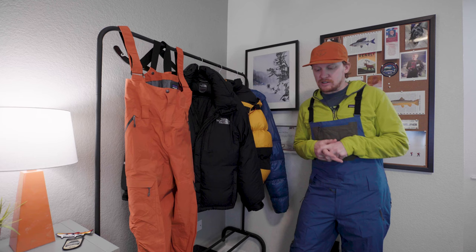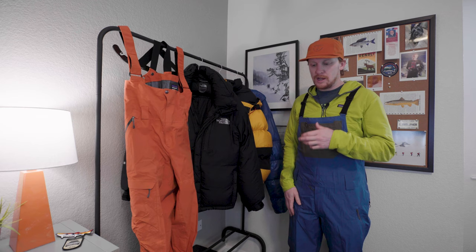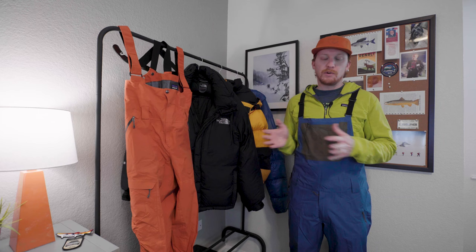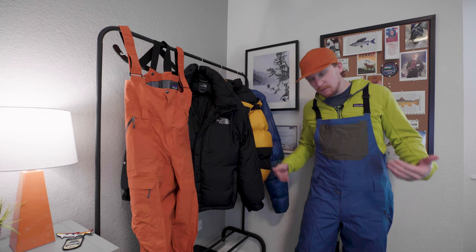I have used ski pants almost exclusively basically up until this year — ever since I was a little kid. I got a pair of bibs here and a couple more that I ordered. I was curious to see which bibs I wanted to go with, so I ordered a few different ones from places that luckily have a generous return policy, which is good because I ended up not going with any of the new ones. I'll just go over really quickly some of the features on these Powder Town bibs.